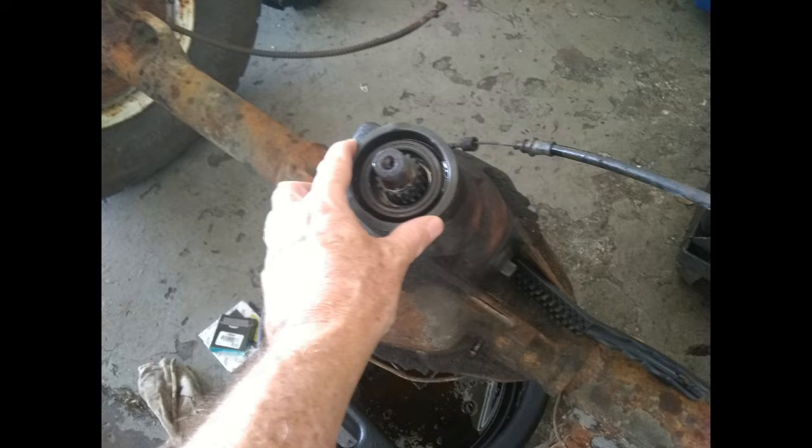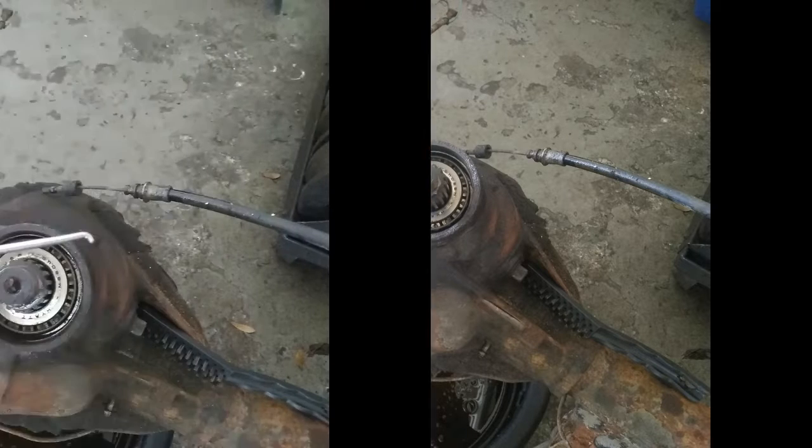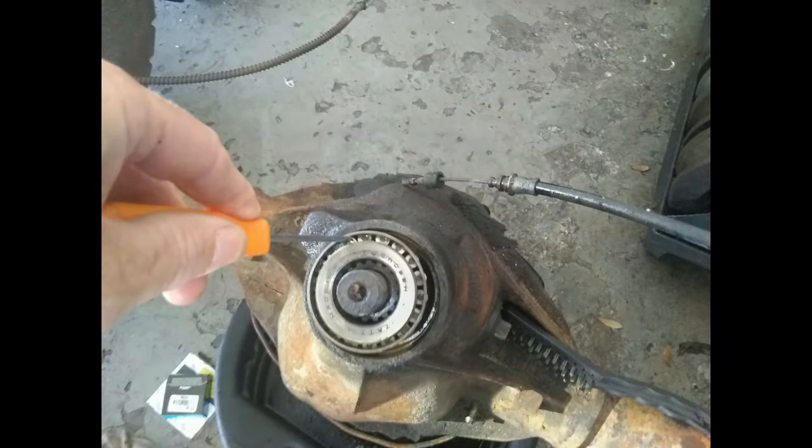There's so much noise going on in the shop, so I'm just going to narrate over pictures and show you what's going on. What I have my hand on is the rear seal, and I'm going to take that out, then take the bearing out. I'm going to take this little hook tool, put it down, hook it between the little bands, and pull the bearing out — just like that.